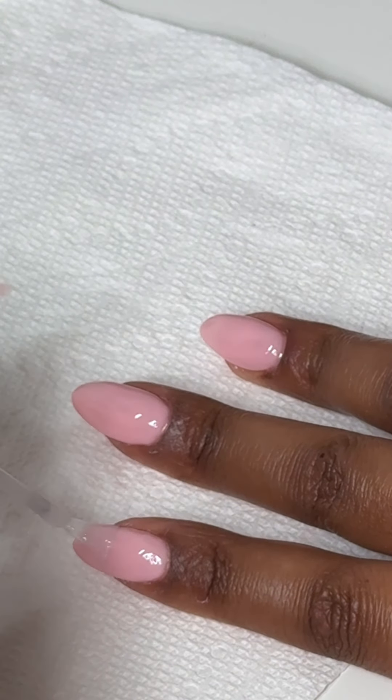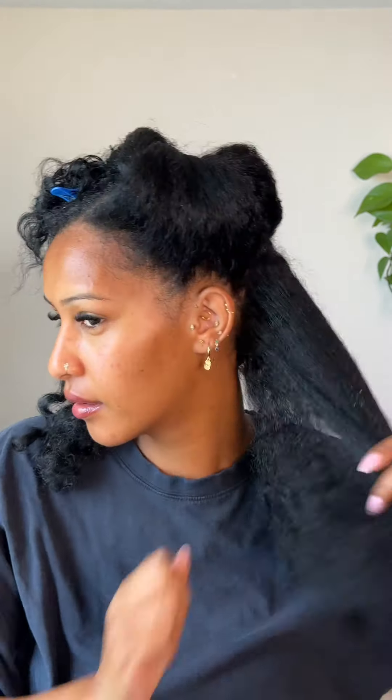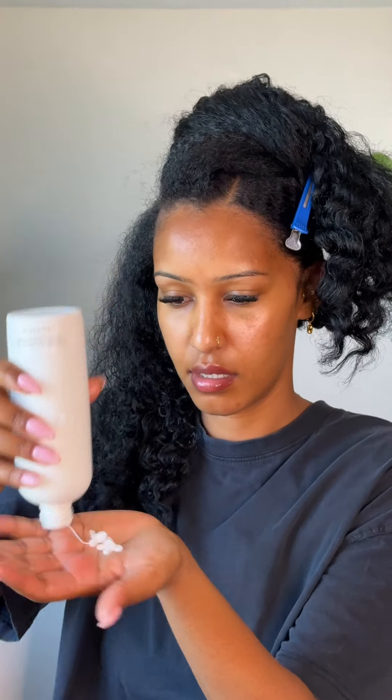It's the next day and my hair is pretty much all dried, but I'm going to go in with a moisture sealing lotion and then a heat protectant before going over it with a blow dryer. I want my hair to be smooth, but I'm not trying to get it super straight.